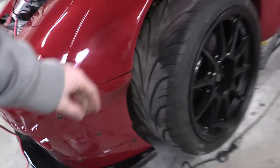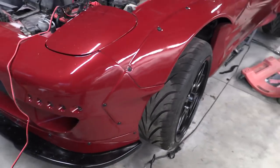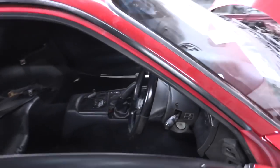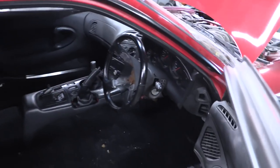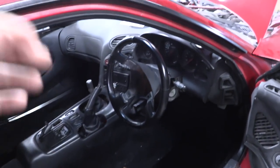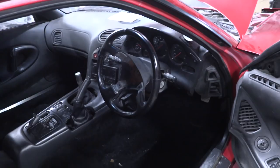We haven't done the speed nuts on the side panels from the fender to the bumper yet — I'll do that before we leave. My fingers are sore from working on all those Allen bolts, so I'm going to move on to the interior. We have a new steering wheel provided to us by D&D Performance. I'll put a link in the description — they hooked us up with this awesome steering wheel and hub assembly that I'm going to install right now.